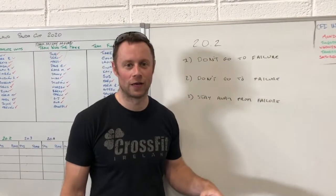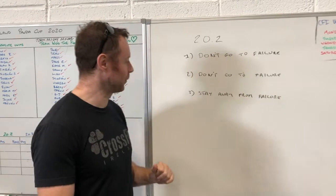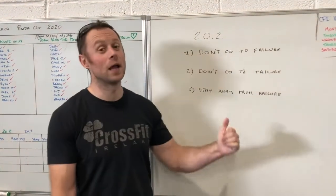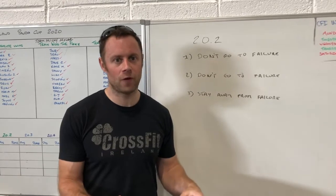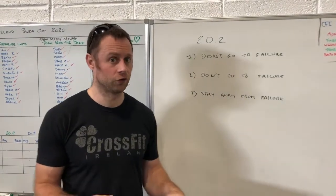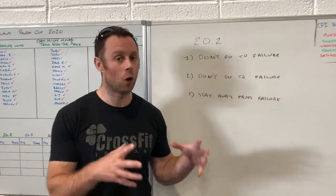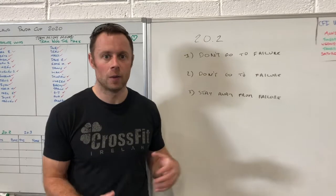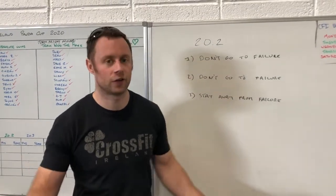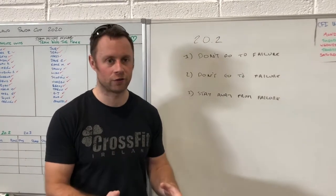Number one: don't go to failure. Which brings me nicely into my second point — don't go to failure. Which brings me into my third point — stay away from failure. So if 22.5 kilo dumbbells are heavy for you for thrusters, if six toes to bar repeatedly are difficult, or if you hold your breath for 24 double-unders or trip up a lot, do not go to failure. You'll blow up and spend a massive amount of time resting.